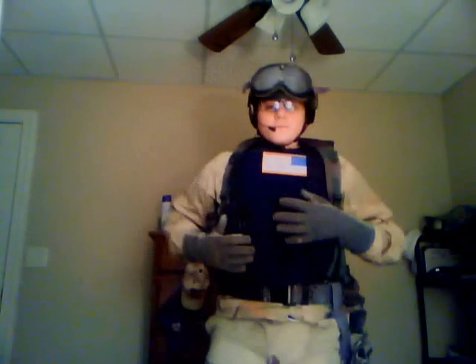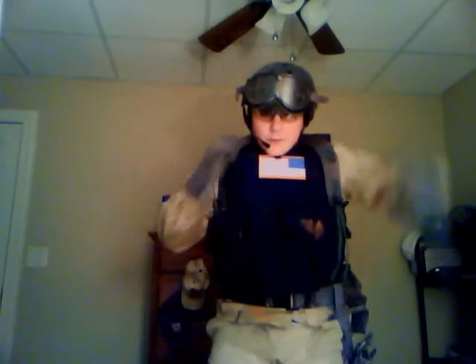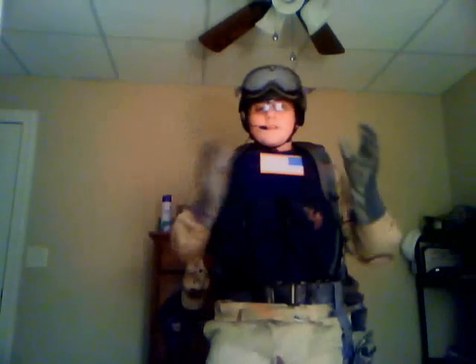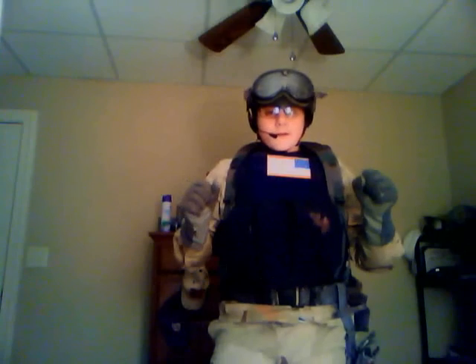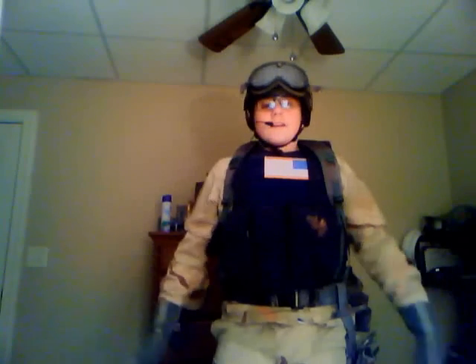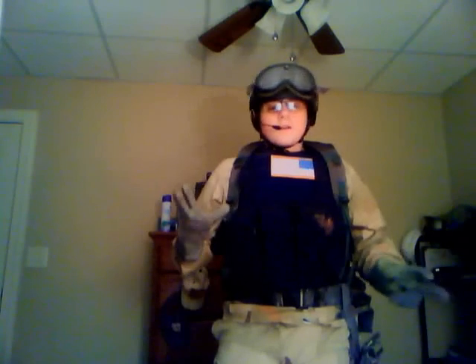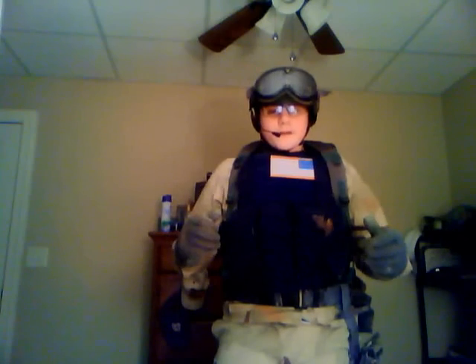This loadout I have spent years trying to develop, and I still do not have it perfect. This is a very expensive loadout, I'm going to tell you right now. Because of the fact that the Delta's gear is so modern and elite, this can get pretty spendy.